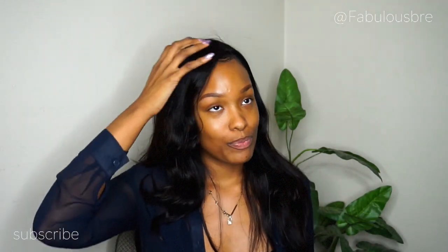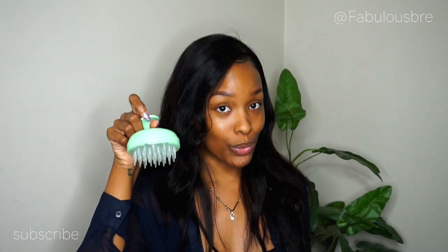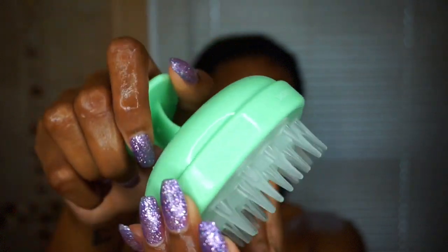When I turned it on and used it — after I put the shampoo in my hair — and then turned it on to start lathering up my hair, oh my god, it was like the best feeling ever. So the little contraption I'm talking about is this — the Groove. This is called the Groove and it is a rejuvenating scalp massager from Vanity Planet.